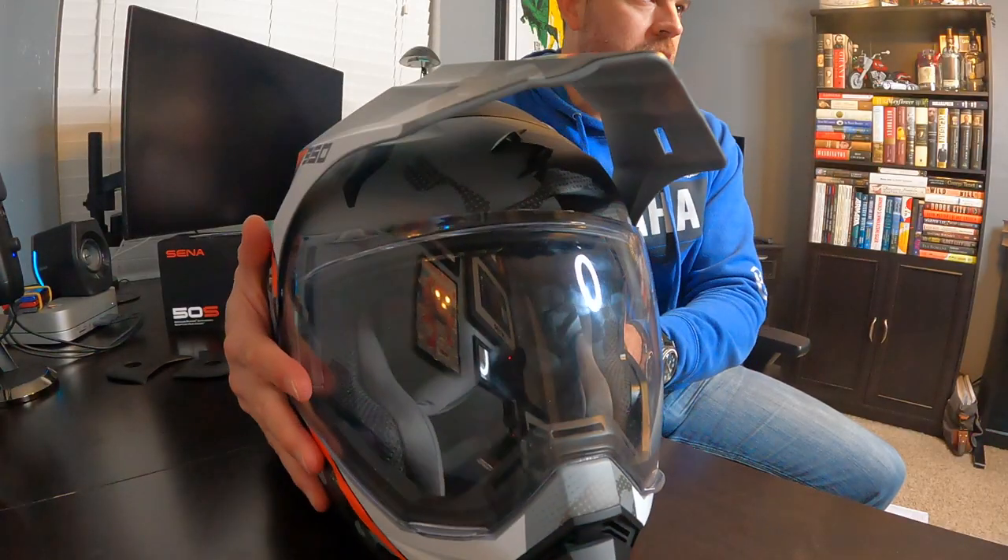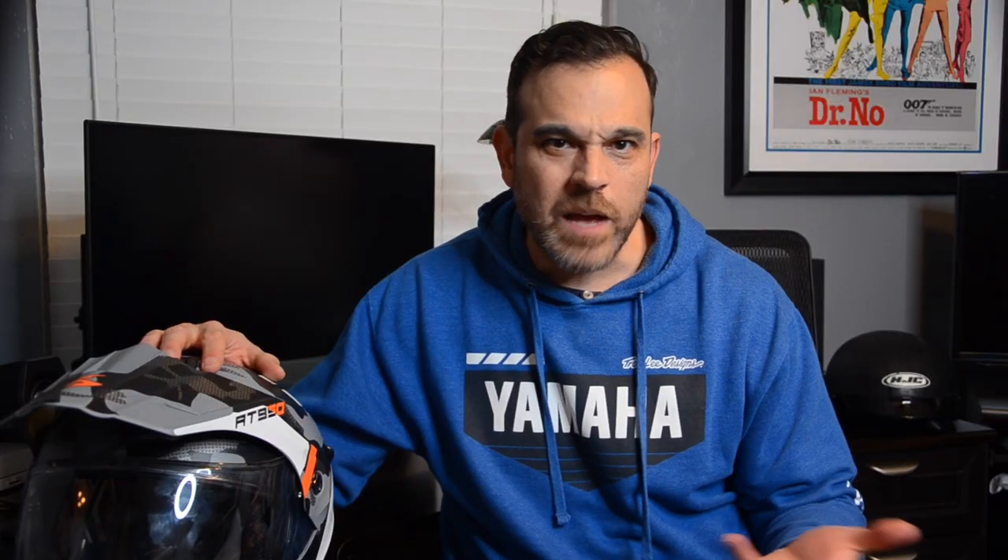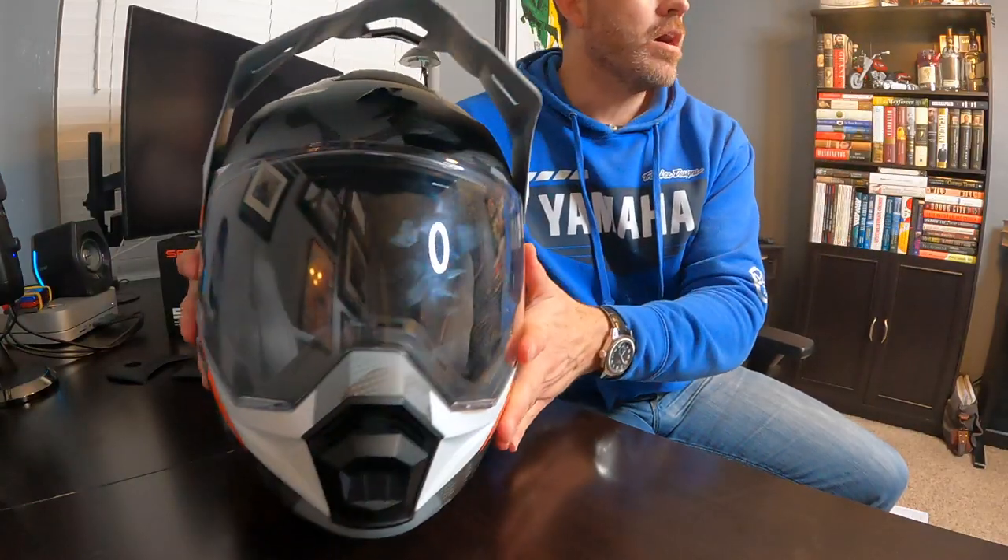The helmet offers three shell sizes to help optimize weight and fit. For weight, a medium size comes in at 1,780 grams or roughly 3.9 pounds. Modular helmets are expected to weigh slightly more because of their extra functionality. Fit-wise, it's considered designed optimally for an intermediate oval head shape, making it a little longer front to back. When I measured my head for the size I needed, I was on the high side of a medium. I'm glad I did not get a medium because the large size I ended up with fits me tight, mainly around the cheeks.